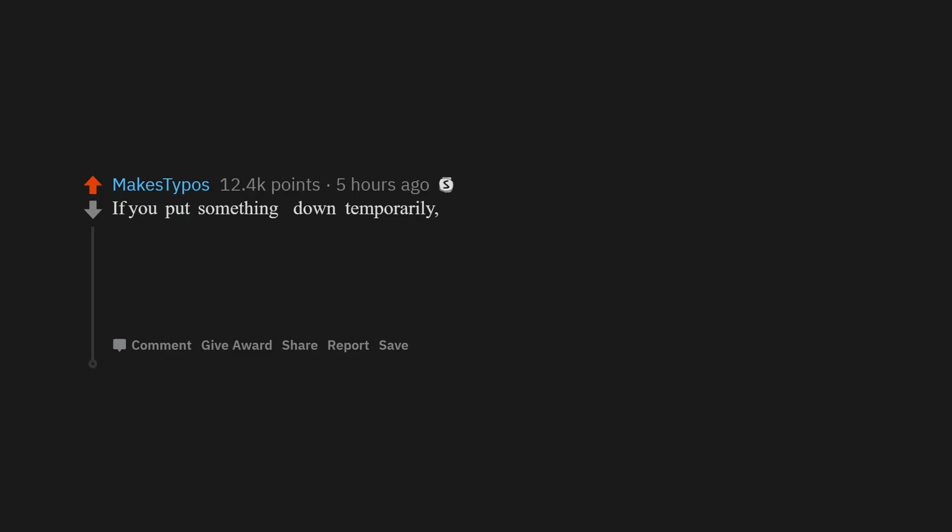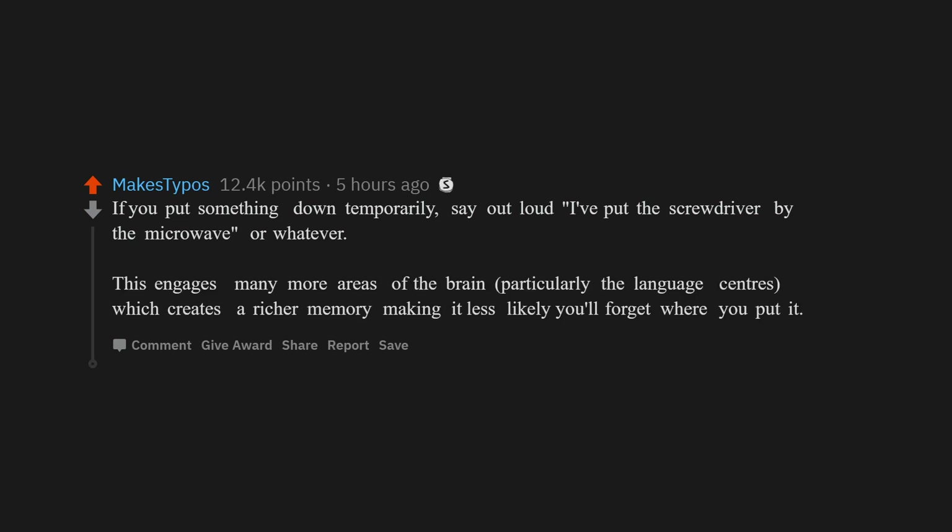If you put something down temporarily, say out loud, 'I've put the screwdriver by the microwave,' or whatever. This engages many more areas of the brain, particularly the language centers, which creates a richer memory, making it less likely you'll forget where you put it.